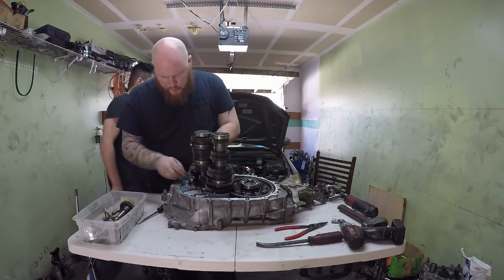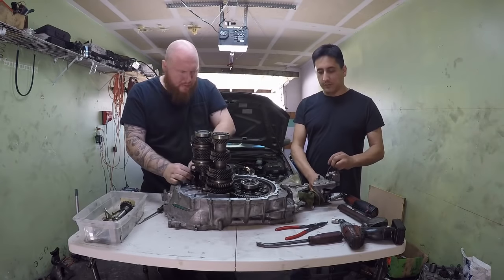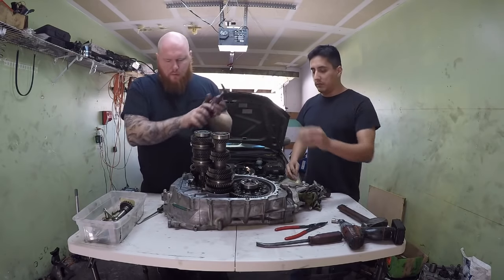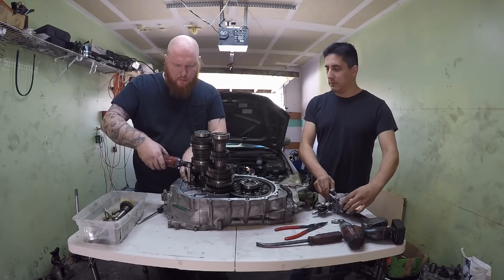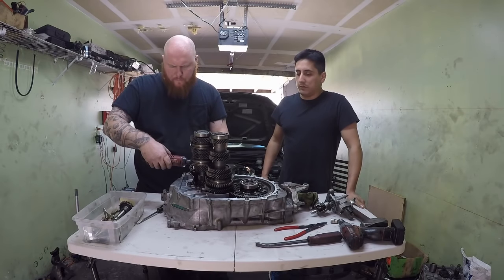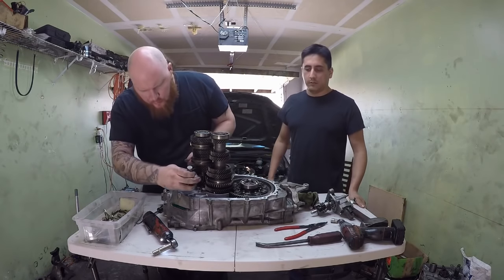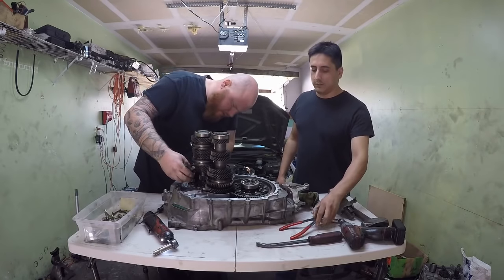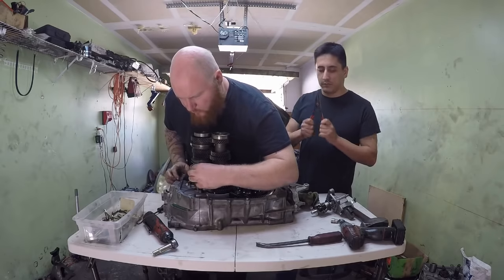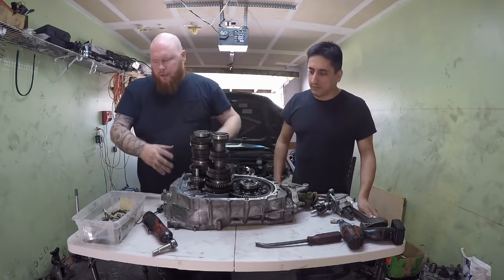This is the shift mechanism for reverse. Just throw that in there. One tip — this hole right here, if you line it up with this casting mark, it'll be easier to line it up once the transmission is assembled.